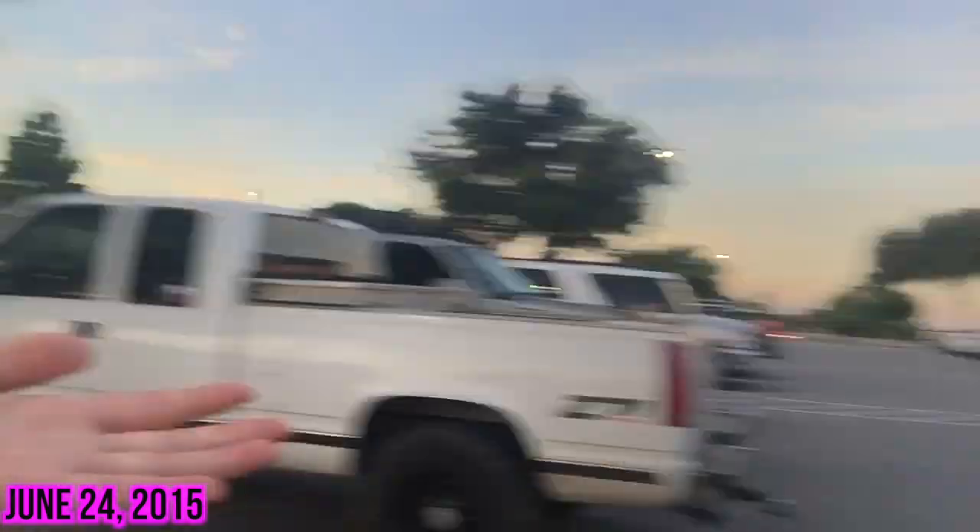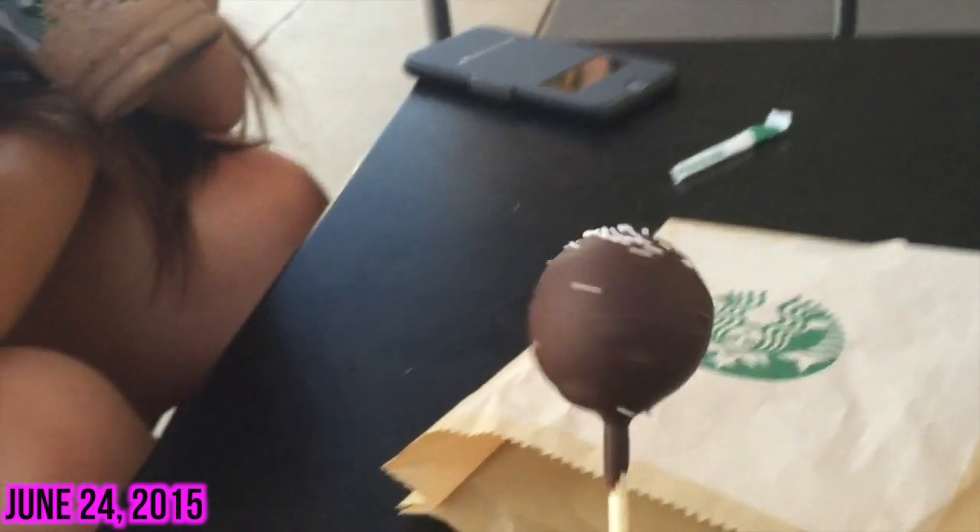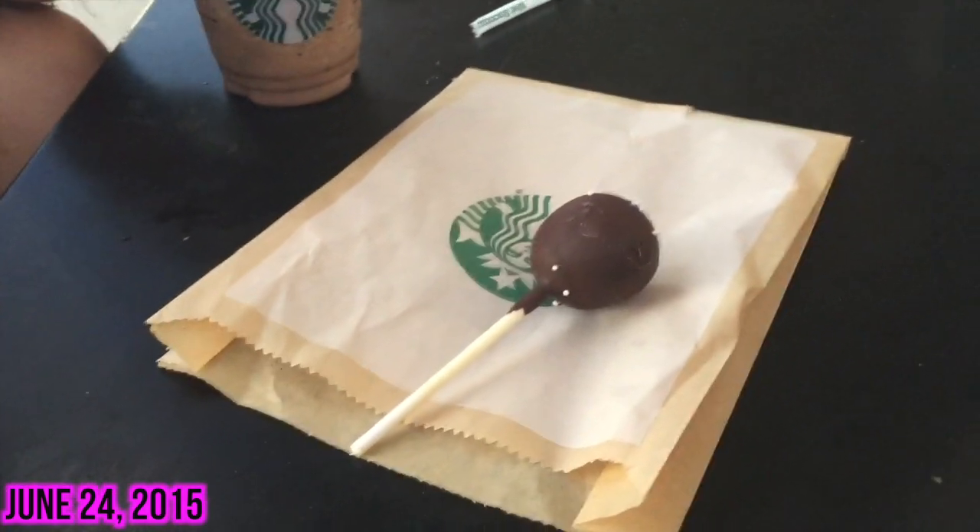Guess where we're going guys — Starbucks! The Bay place as Alicia Marie likes to call it. I got a tall double chocolate chip frappuccino because that's what I always get. My friend got a tall java chip with a pump of hazelnut — she says it's so good. I also got a chocolate cake pop because I had a gift card so I didn't have to pay. This song is so good — I just had to take a moment to vlog it.